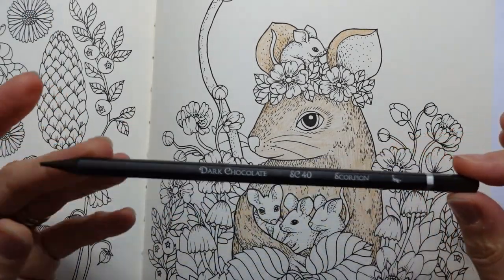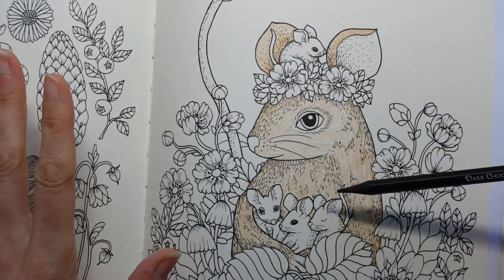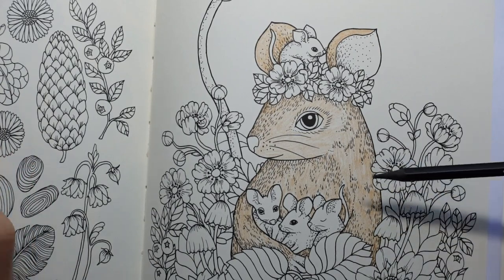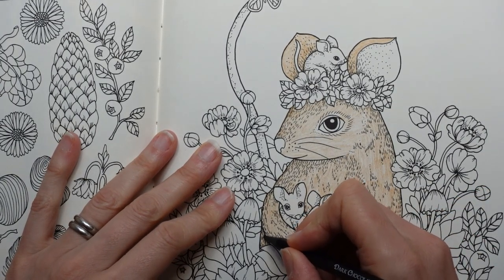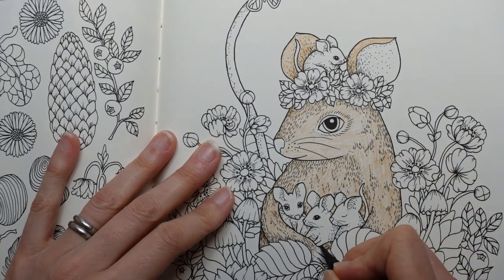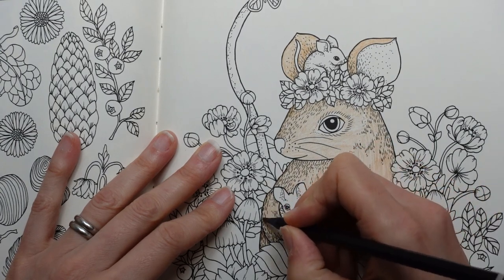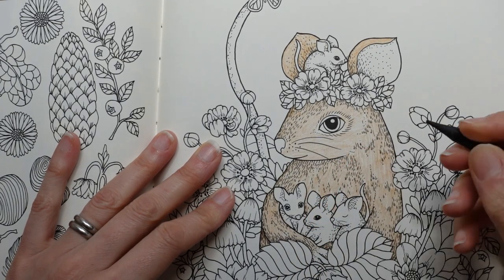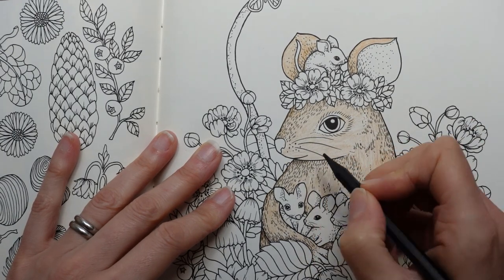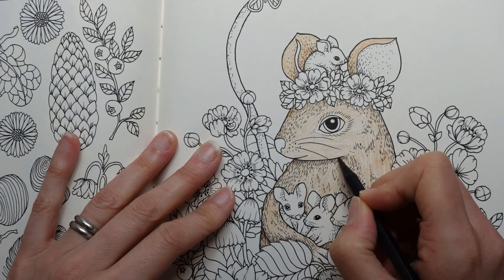In the Scorpion set we have a dark chocolate. I'm going to use that to mark out the really dark areas, and then I might jump into the Spider set because there's quite a nice range of mid-browns in there. I'm thinking down here, under here, there would be a bit of shadow. We don't want too much of this because it's quite a dark colour, and we want our mouse to be warm, not a dark brown. We'll just put a few shadows in — under the chin, where Maria's actually drawn us some lines to indicate shadow.